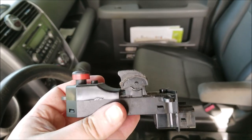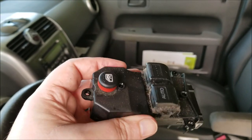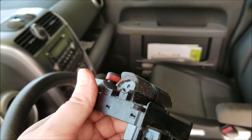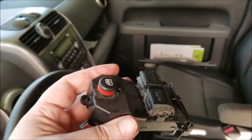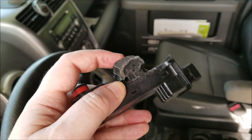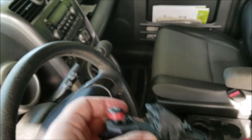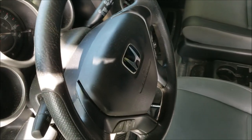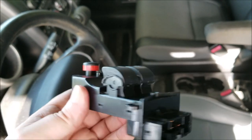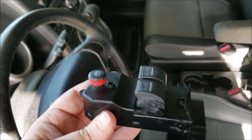That's the original switch — she's a little filthy, a little dirty. Of course she's been in there for a good 13 years, so she'll need a good cleaning. I think with a little cleaning it will still work, so I will keep this as a backup just in case.